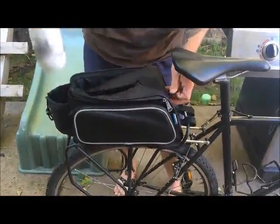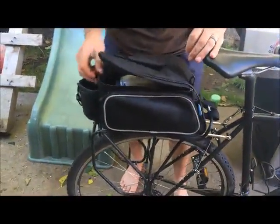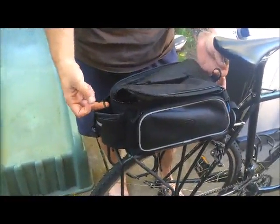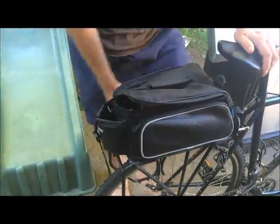There are two attachment points here for a shoulder strap that is included — I just don't have that with me right now. So you can throw that over your shoulder as you're going on a shopping trip or walking to the office or whatever.